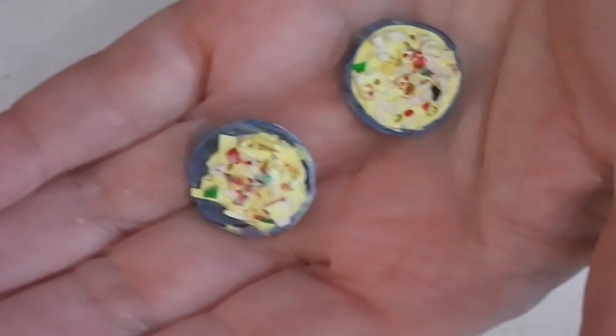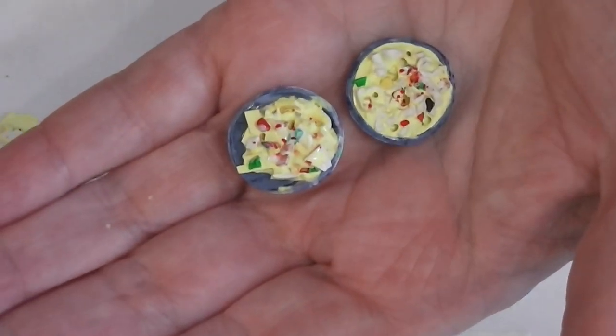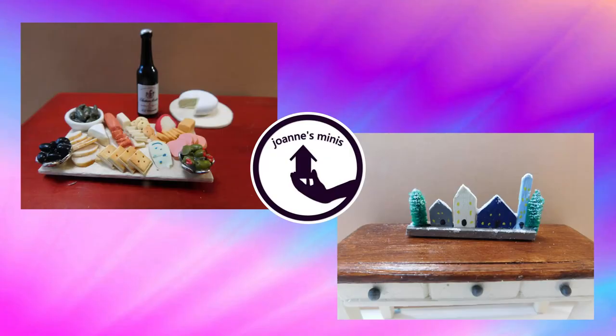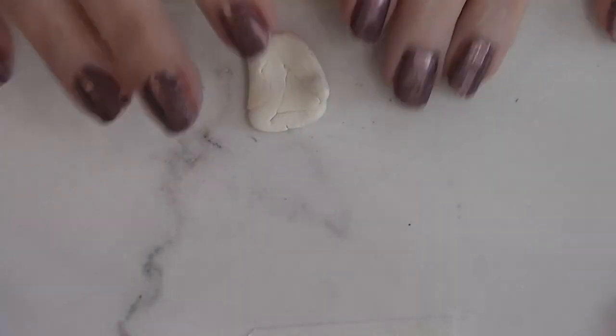Today we're making a couple of variations of a summer favorite salad — we're making a macaroni salad and a potato salad. Stay tuned and see how fun and easy this project is.